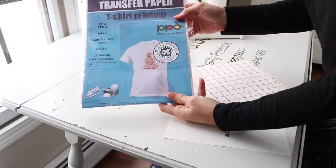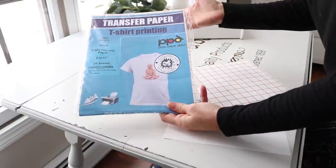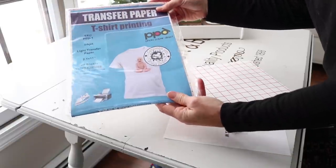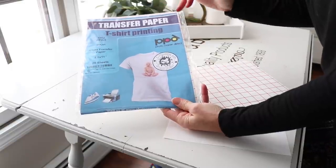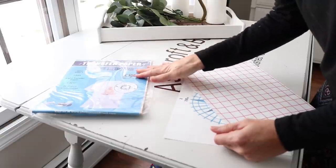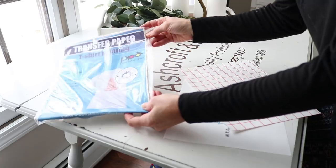This is the transfer paper that I'll be using. I got it off Amazon and I will link that below in case any of you are interested in purchasing it. It was $14.99 for a pack of 20 sheets, which is a pretty good price for iron-on paper. There are other brands you can get that are probably maybe better quality, but I'm going to give this brand a shot.